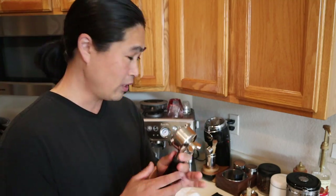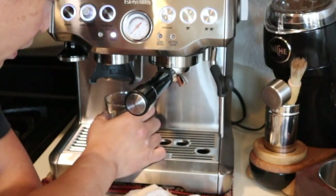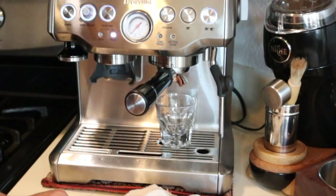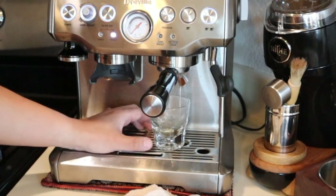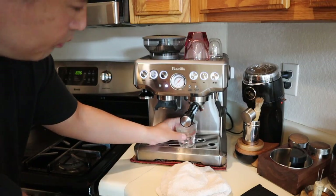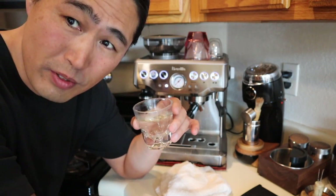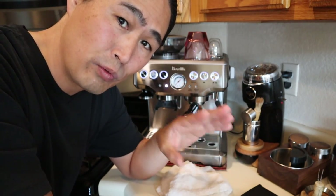The reason why I like to clean the grip head at least once a month — I'm going to show you. Every morning you start the machine we are going to start making coffee. I'm going to pull a dummy shot here. You see kind of like a little murky water that smells like bad coffee. This is the reason why I like to clean the grip head at least once a month.